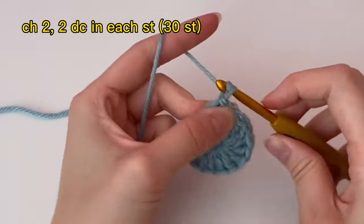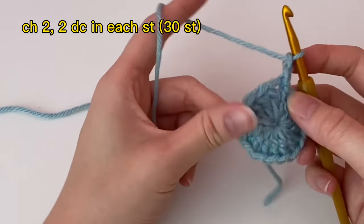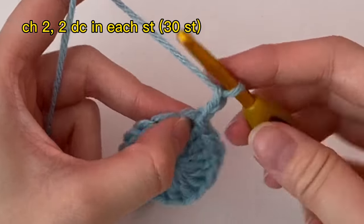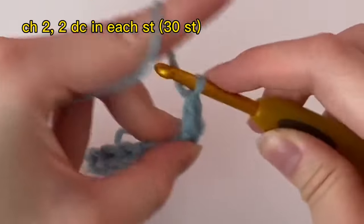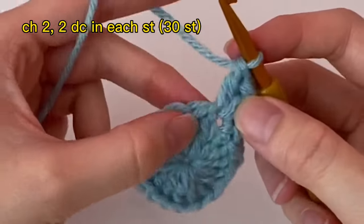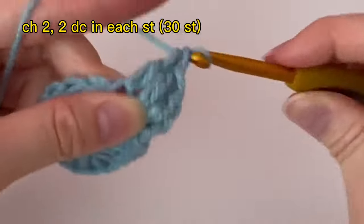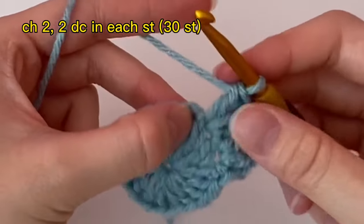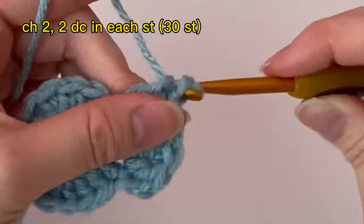We're going to chain two — one, two — and then do two double crochets in each stitch all around. So in this same stitch, do two double crochets. Then in the next stitch, two double crochets. Continue this all the way around. This way we'll have 30 double crochets in total all around.